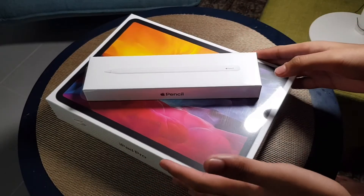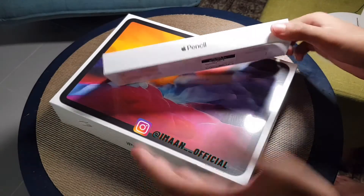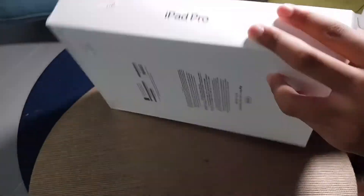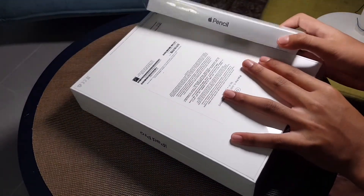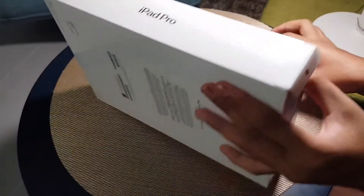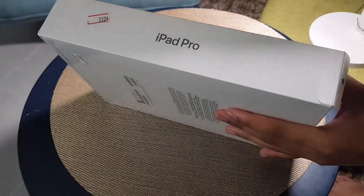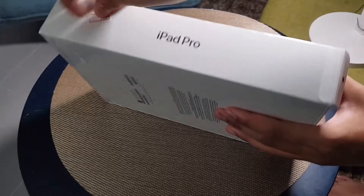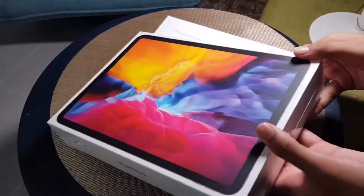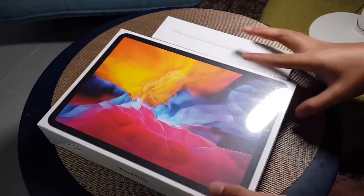Welcome to another video. Today I have here the Apple Pencil and my new iPad Pro. This thing on it is a serial number or stocking tag from the shop, not a price tag, so don't worry about it.